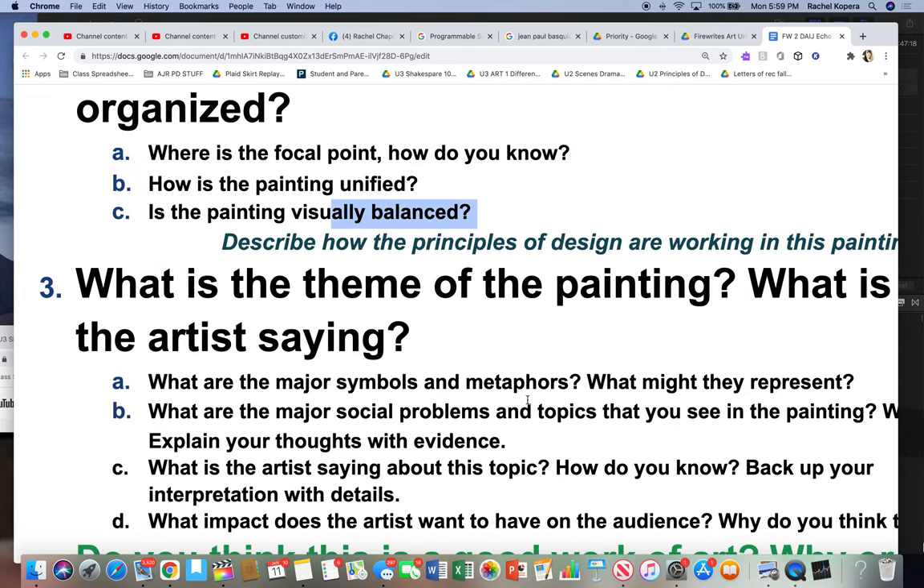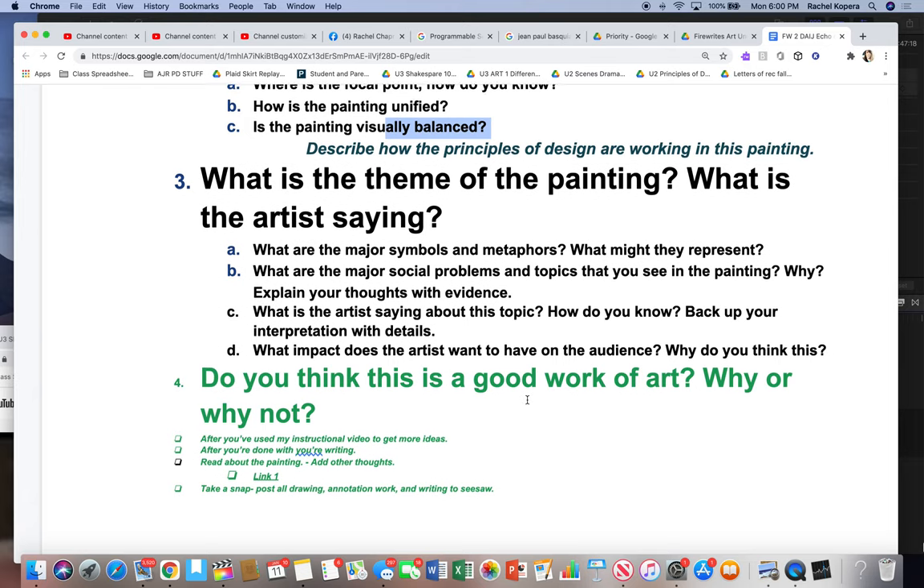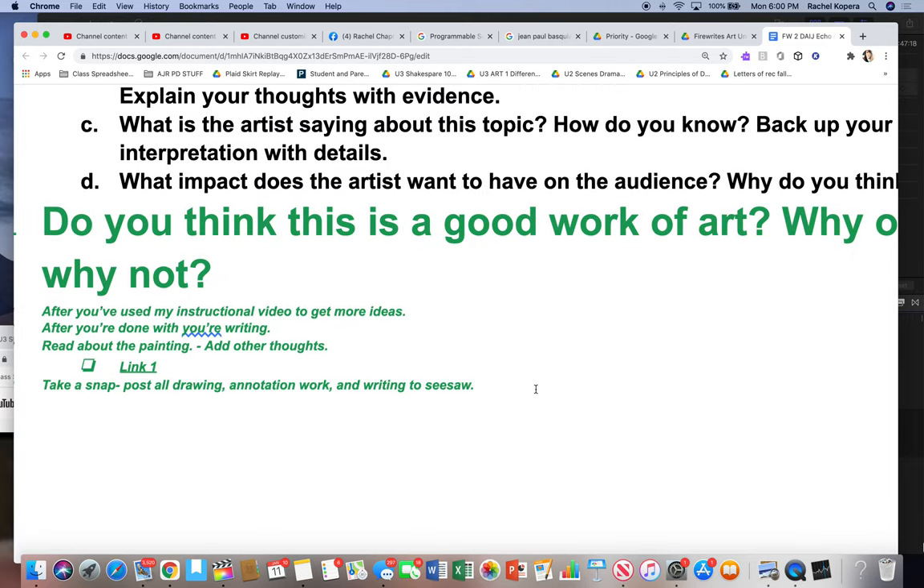And then here's the hard part: What's the theme of the painting? What is the artist saying? Finally, big question four — Do you think it's a good work of art? Why or why not? These sub-questions are here to get you thinking.